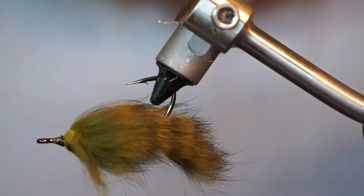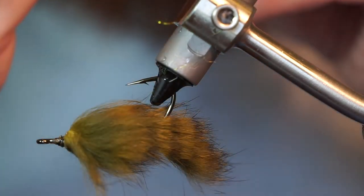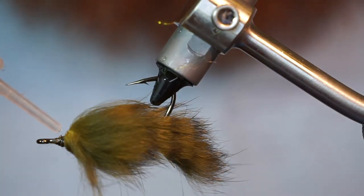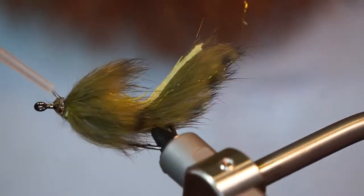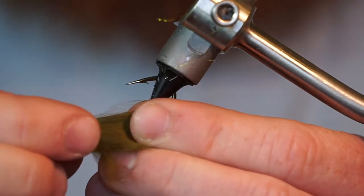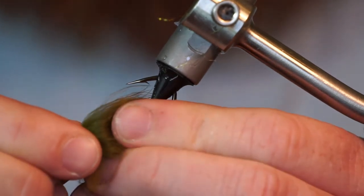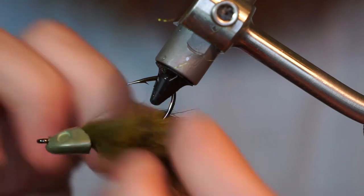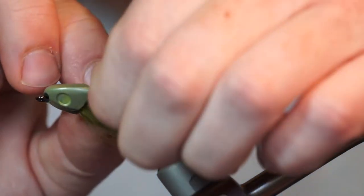Now we're going to add some adhesive. In this case I am using Fletch-Tite, but you can use a gel super glue as well. Coat the wraps heavily, then push the fish skull on tightly. Then pull the fibers of the rabbit fur outward to create a flat and wide profile. They will stay that way due to the glue under the fish skull head.